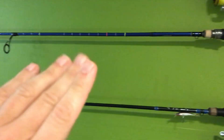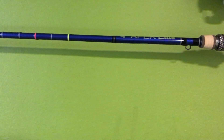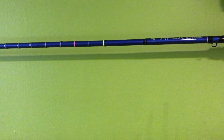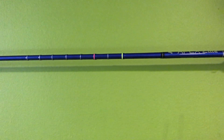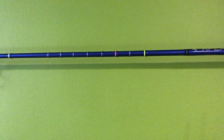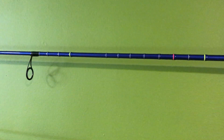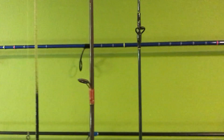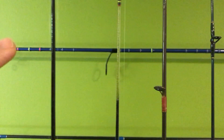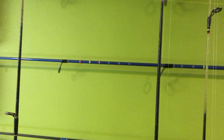Let me read off the custom markings list. Starting at the base of the rod — the first line is yellow neon, an eight-inch marker. The next one is silver at nine inches, then ten, eleven, twelve, thirteen, fourteen, fifteen. Then we jump to eighteen, nineteen, twenty. Then twenty-five through twenty-eight, and the last one is thirty. So I had them do those custom colors.